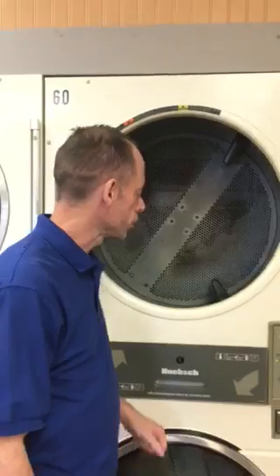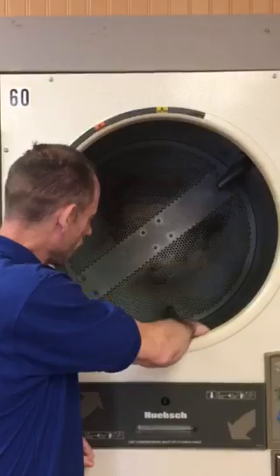Today we're at Spin City Millington and we're going to show you how to load one of our dryers. In seven steps you can load and get your clothes dry.